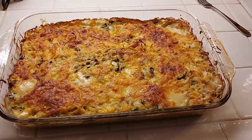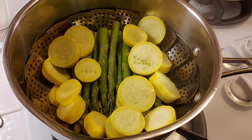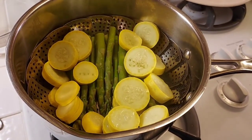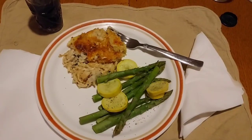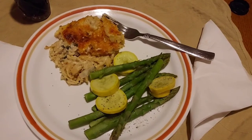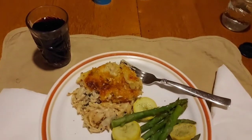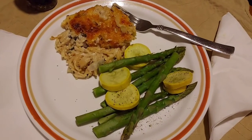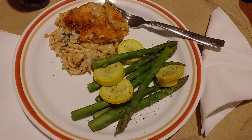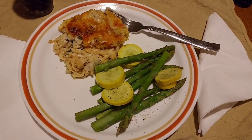Here it is — all nice and brown and bubbly and hot, and the steamed asparagus is done. I decided to put some yellow squash in there also. And here it is on the plate: the asparagus, the yellow squash, and the vegetable spaghetti. I'm having heart-healthy red wine, and I have cracked black pepper all over my asparagus and yellow squash. It's so good. So we'll see you for dinner tomorrow night.